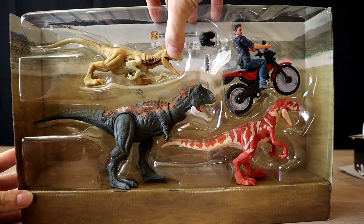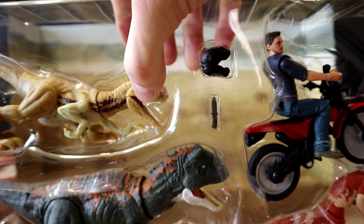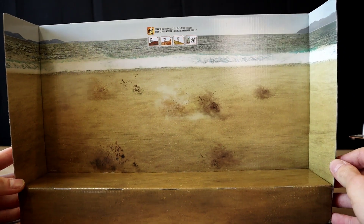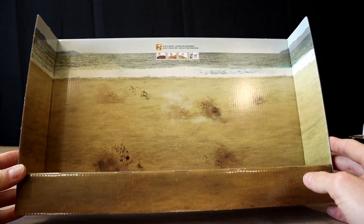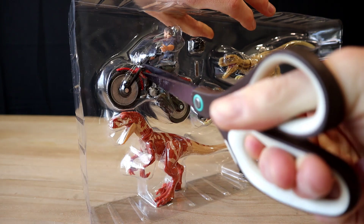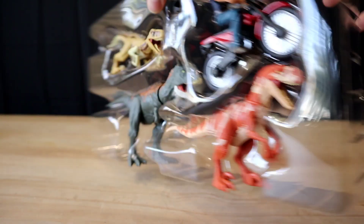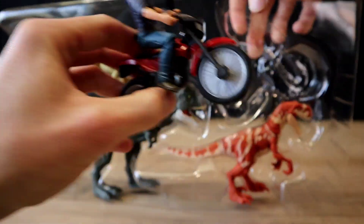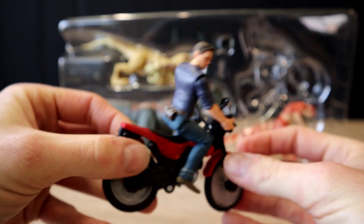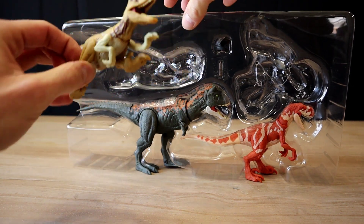Oh, interesting — behind the figures we have what looks to be a beach setting with footprints or dust debris, so I guess one sequence is going to be at a beach. The only figure you'll need scissors for is Owen with the motorcycle — it has a band wrapped around it — so let's nip that and we've got Owen on his motorcycle. Too cool, the detail is pretty impressive.